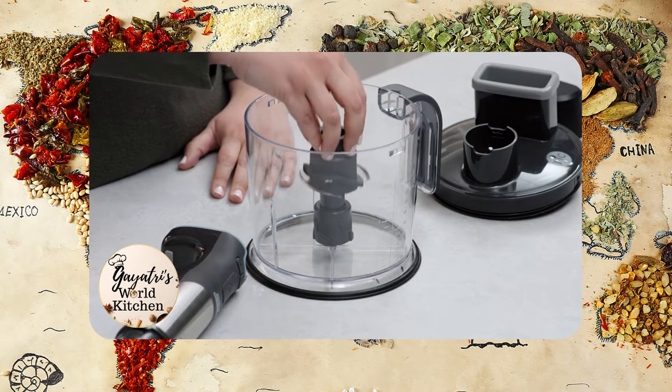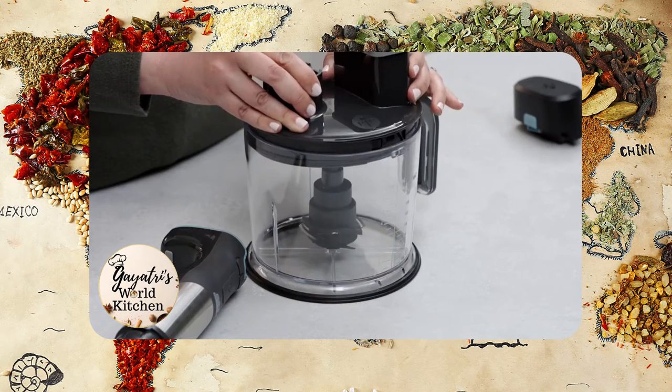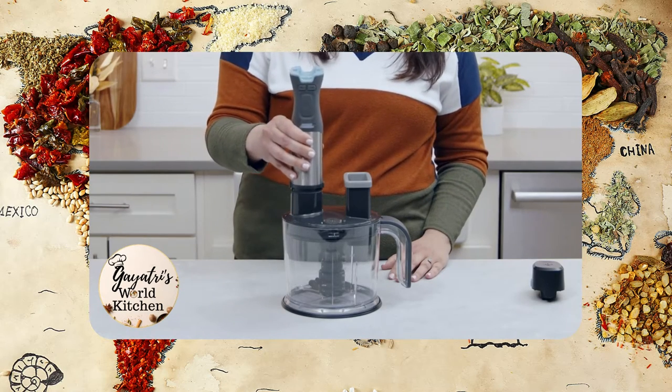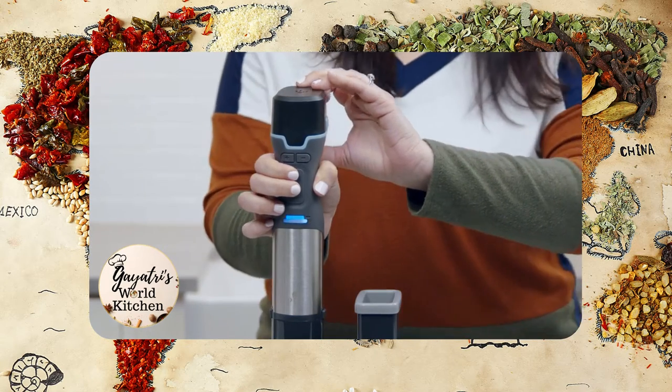Here's how to put on the multi-use blade: place the blade on the center post close to the bottom of the bowl, then align the notches on the side of the bowl with the lid and turn counter-clockwise. Click the power handle into the food processor lid, then attach the battery — see, it's the last to the party. When you're ready, press the safety lock button and process.